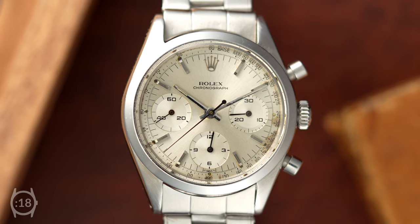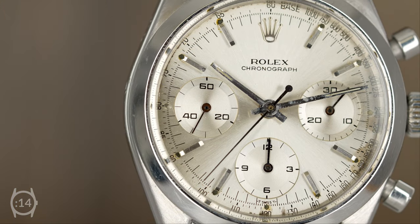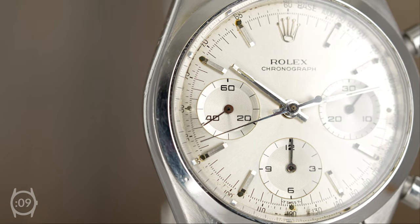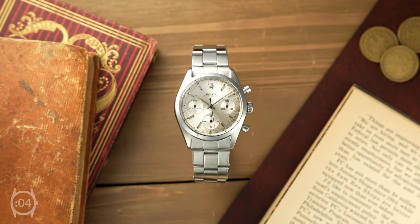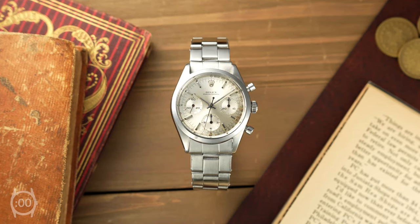Although the reference 6238 doesn't feature the contrasted sub-dials of the Daytona, the monochromatic silver dial has a clean and contemporary aesthetic. It is estimated that Rolex only produced roughly 2,000 of these models during the 1960s, making this quite a rare find in such good vintage condition.